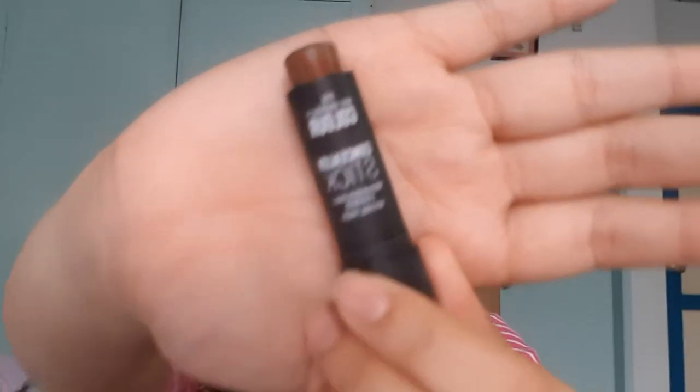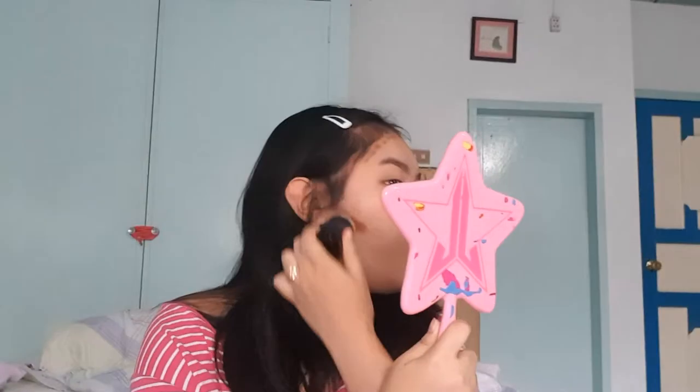Next, I put on this concealer stick from Primark — it's really dark, it's in the shade Rich Espresso. I apply it with the 107 Muffin Brush. Then I put on this Primark Liquid Glow in the shade Champagne.